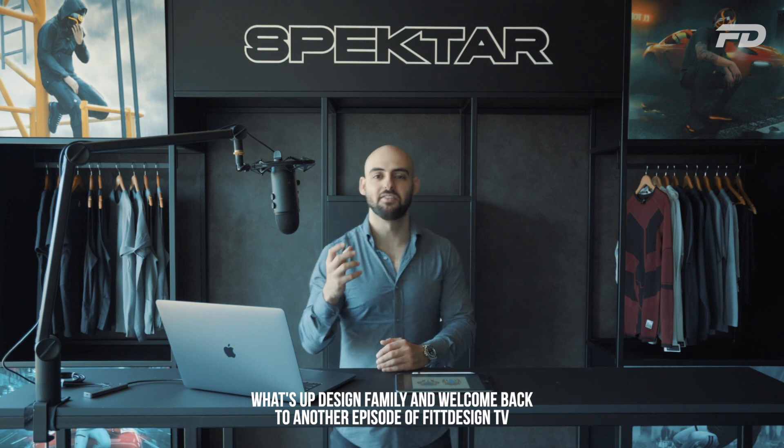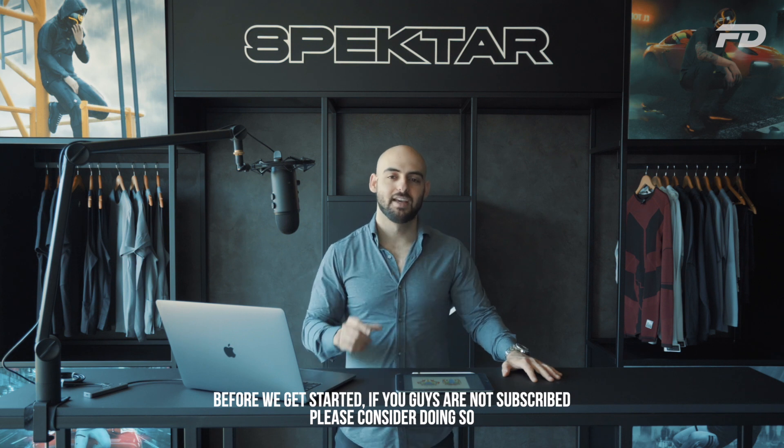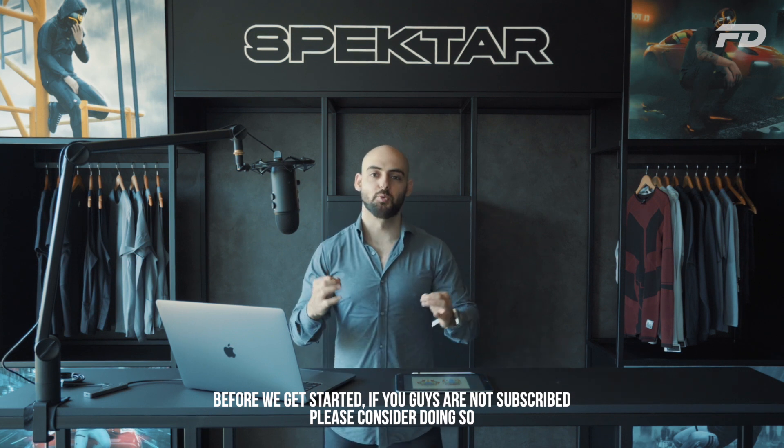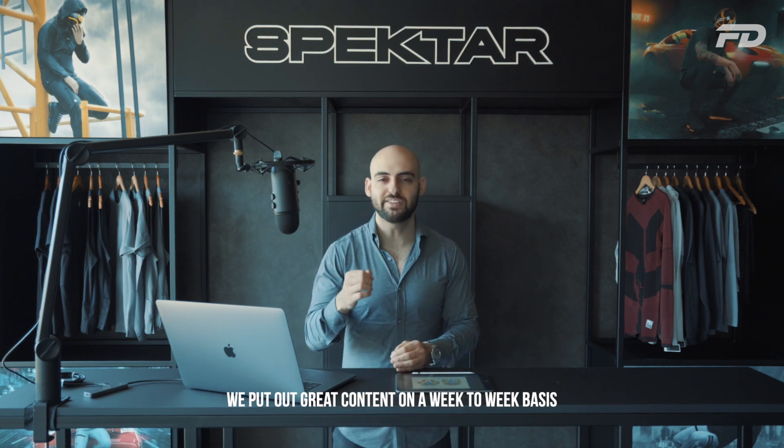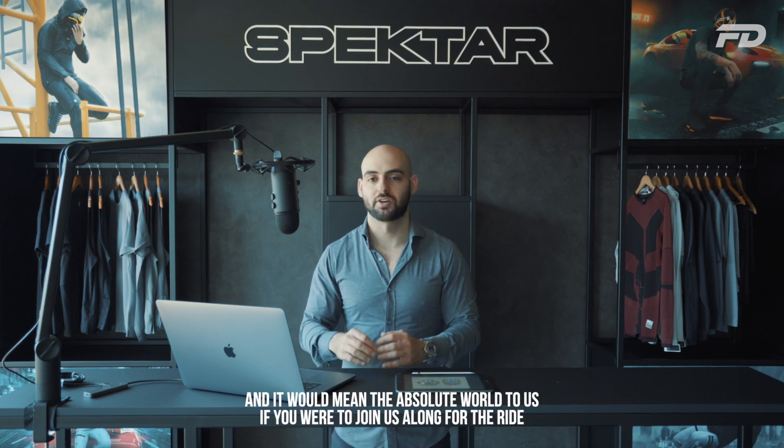Welcome back to another episode of Fit Design TV — so glad to have you back on the channel. If you guys are not subscribed, please consider doing so. We put out great content on a week-to-week basis and it would mean the absolute world to us if you were to join us along for the ride.